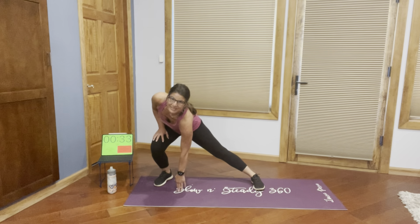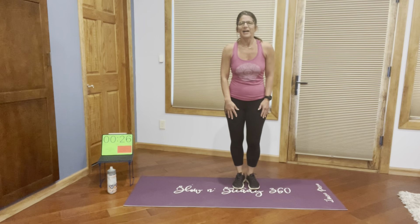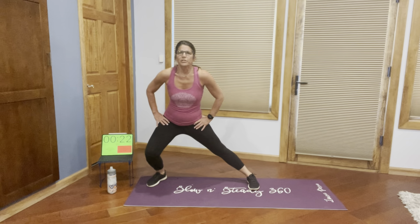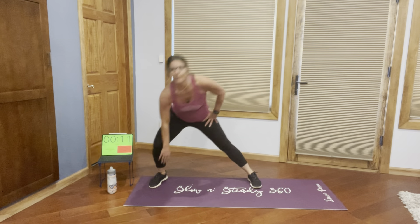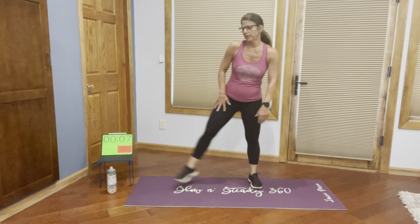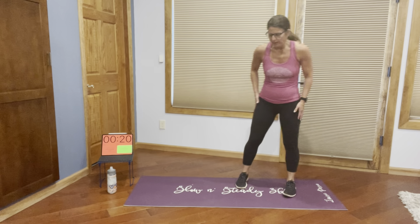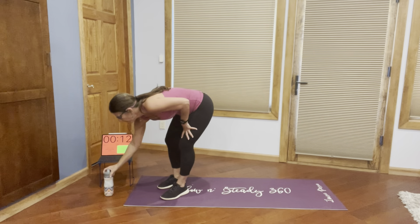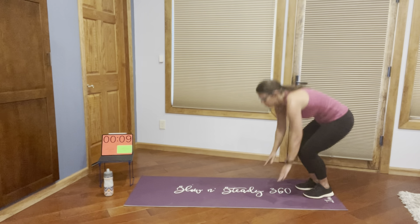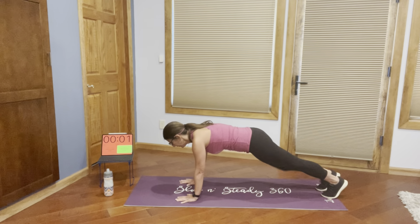Up we go for our side lunges again. We're just going down, up, touching the floor, bending that knee and getting that nice stretch. If you can't totally touch the floor, that's fine — I'd really rather you work on your form and just bend that knee as deeply as you can. If you can get pretty low, great. If just a slight bend works, I'm totally fine with that. The key is that you do what works for you, because that's the way you're going to be most successful.